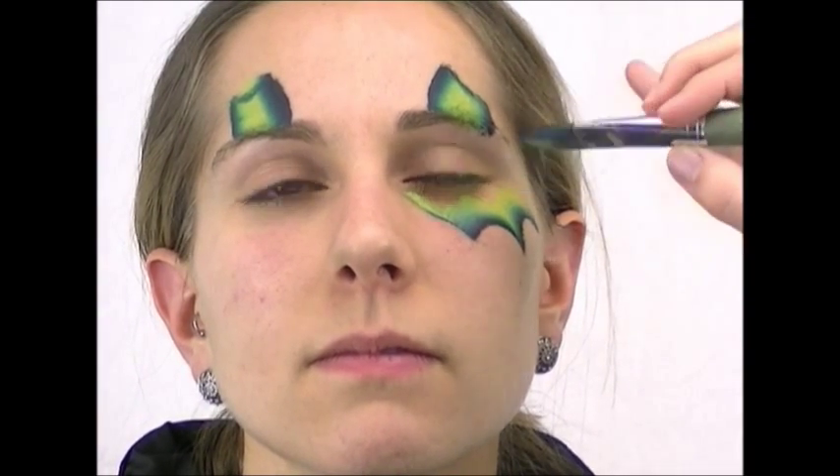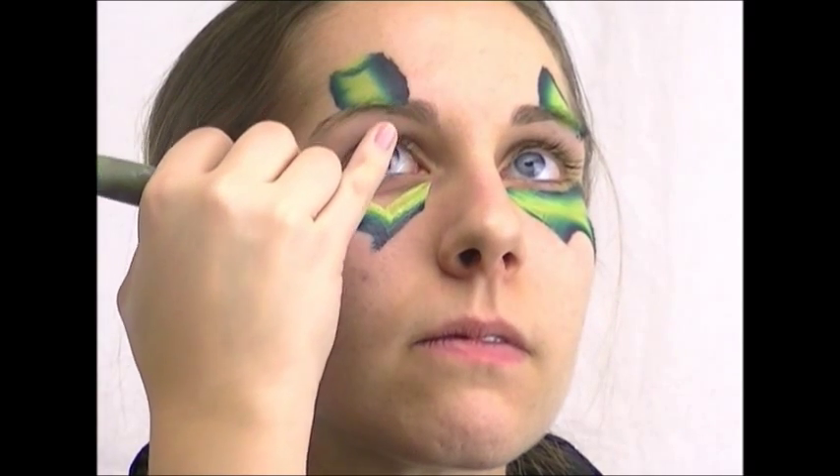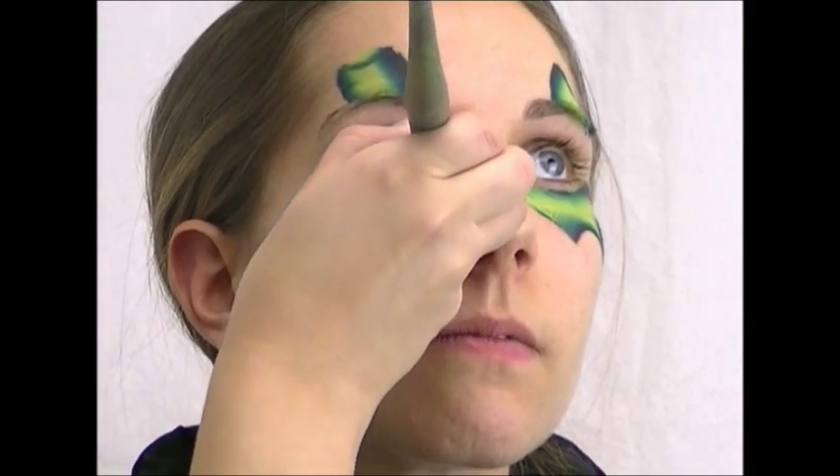To do the eye wings, you want to load your brush with a dark edge and have the dark edge on the bottom of the scallop marks that you're making. Load up your brush with your rainbow cake — I'm using Global Borneo for this one. Make sure you have the same amount of points on each side, going down and up three times for three scallop points on each side of the face.